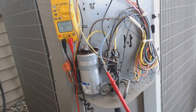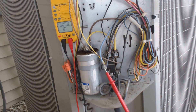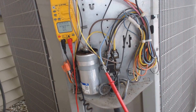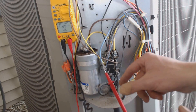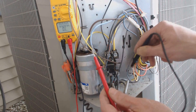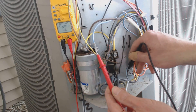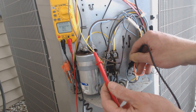Now I'm going to go ahead and pull the plug from inside the compressor. Now that I pulled the plug off from the compressor inside, I'm going to check it again. And now I do not have continuity, which means that the compressor is no good.